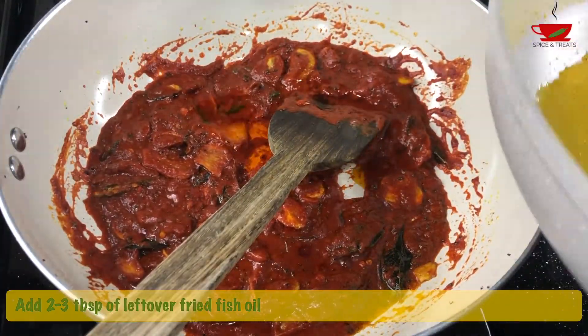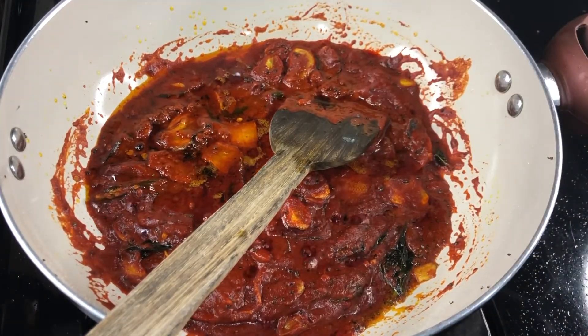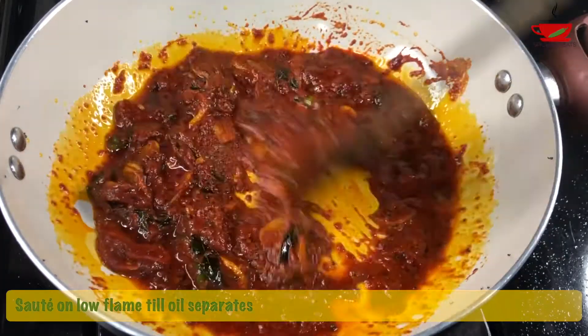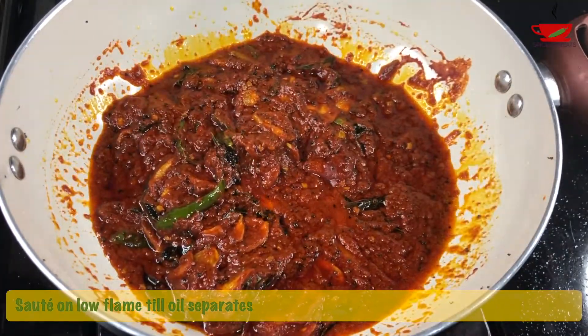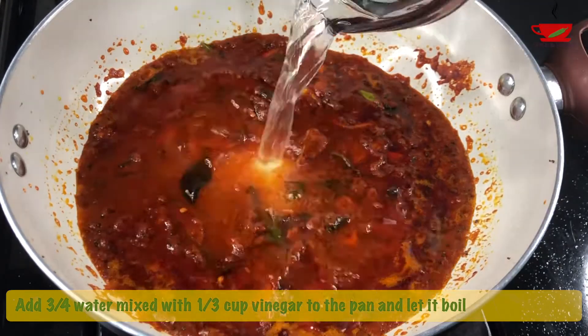Now add 3 to 4 tablespoons of the leftover fried fish oil — alternatively you can add additional sesame oil. Sauté on low flame till the oil separates. Add 3 to 4 cups of water mixed with one third cup vinegar and let it boil.